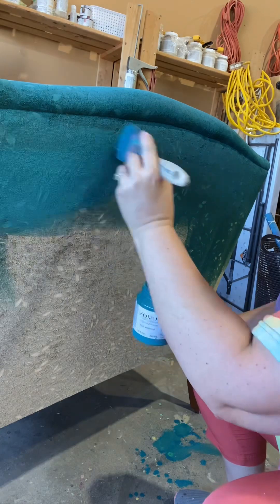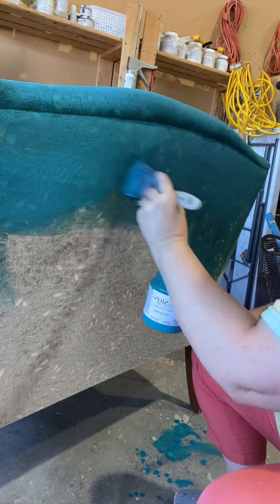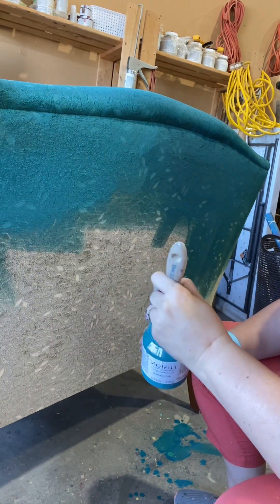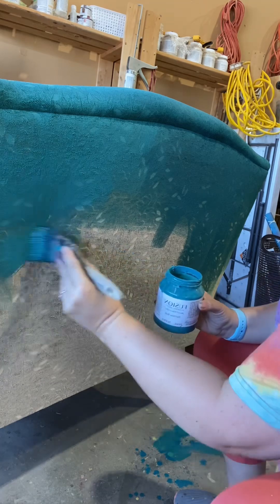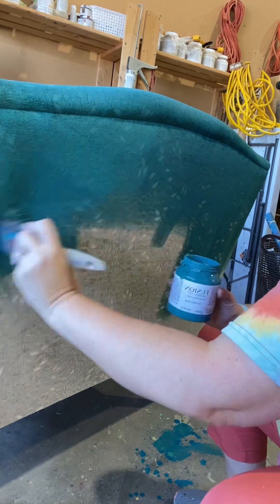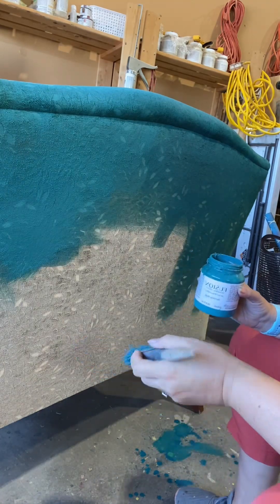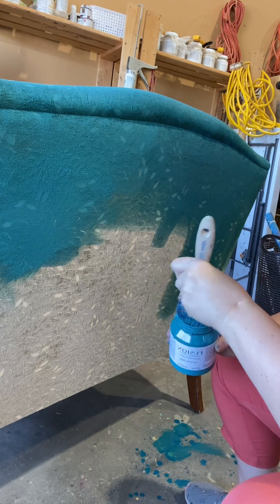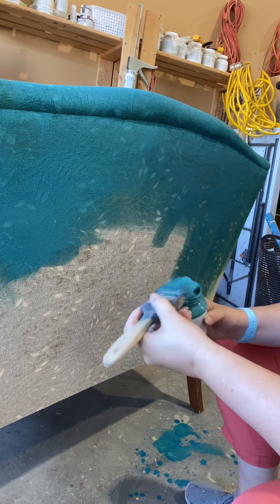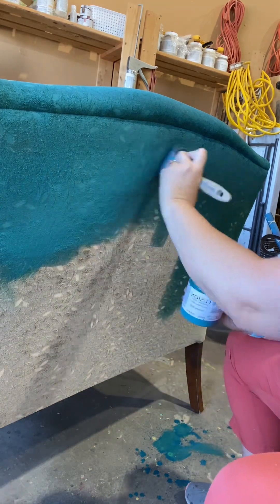We don't want the paint sitting on top of the fabric — we want to get it right in there. This is an incredibly messy process because the mix is so watery. I'd suggest making sure when you do it that you're away from anything that matters. I'm just here in my workshop so it doesn't matter if I get paint on my floor or spray it around a little bit. I don't have any finished pieces near me, only pieces waiting to be done, so if I get a bit of spray on those I don't mind.